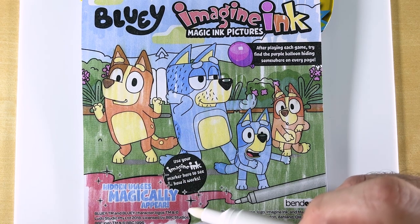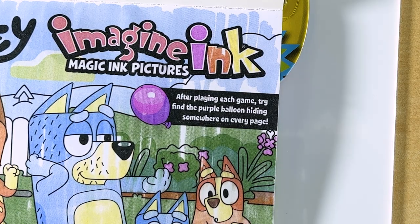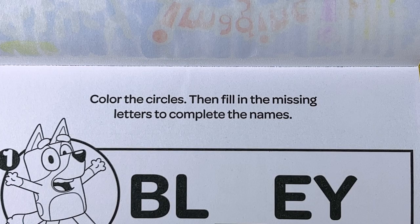So as you can see, hidden images magically appear. And it says here, after playing each game, try to find the purple balloon hiding somewhere on every page. Color the circles, then fill in the missing letters to complete the names.